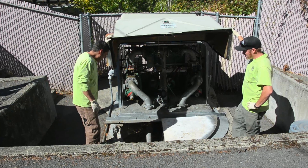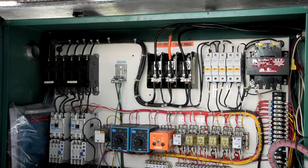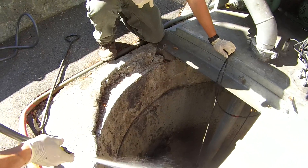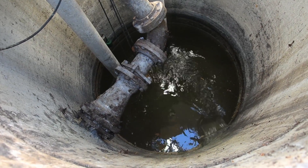Maintenance includes checks for grease buildup in the sewer line. Residents should never put cooking fats, oils, or grease down their drains, as it can block both residential pipes and city sewer lines. Always drain cooking oil or fat into a container and then dispose of it in the trash.